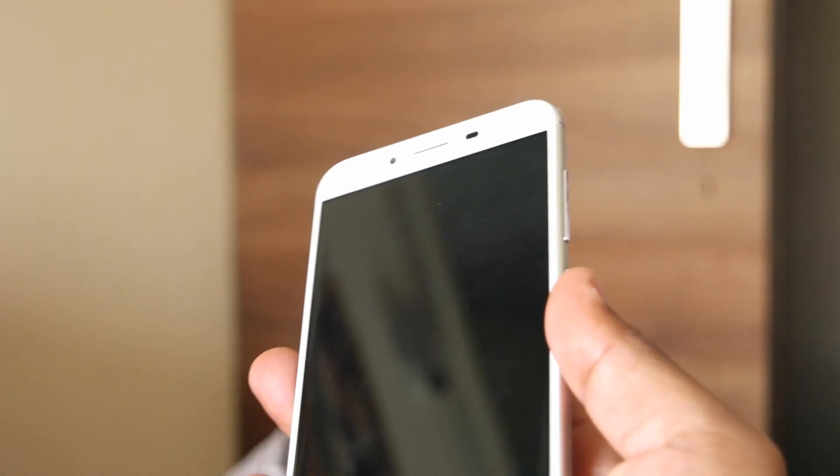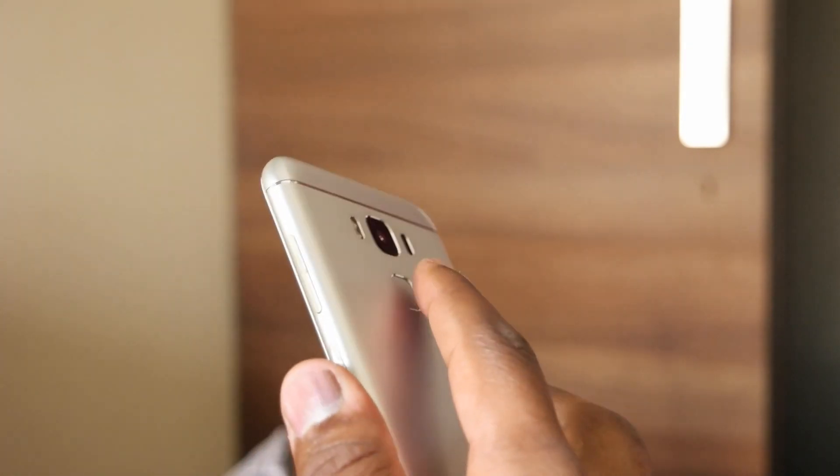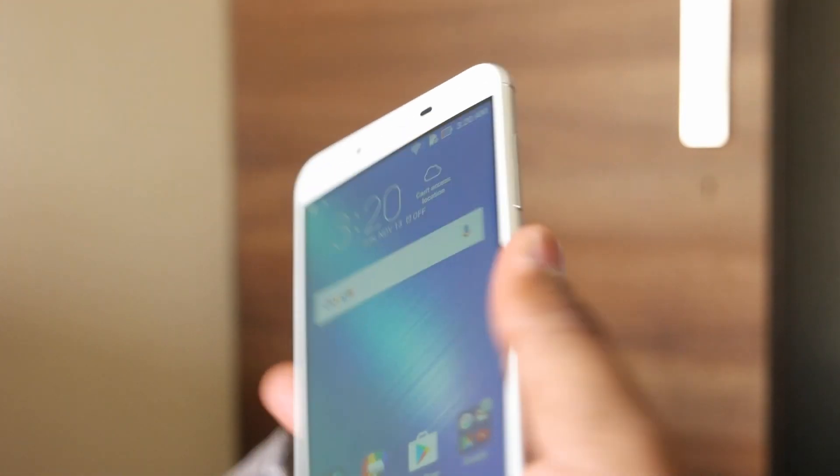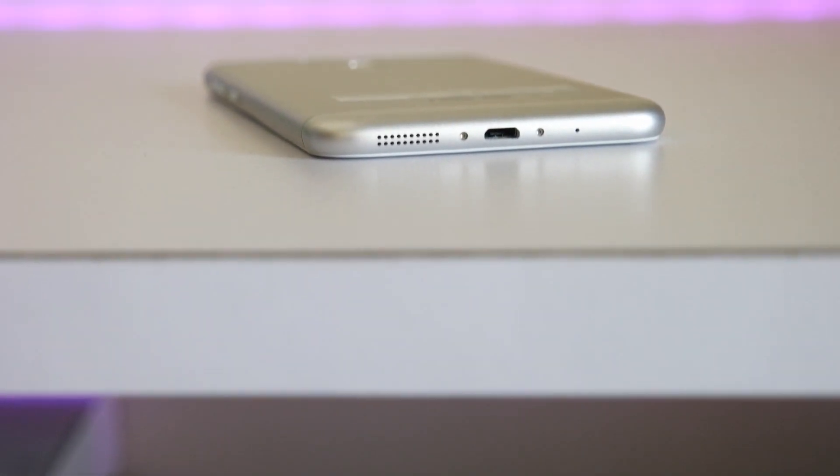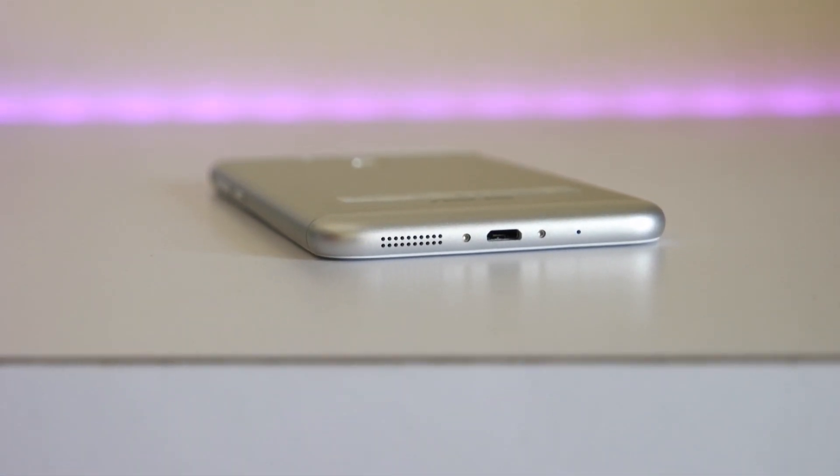The fingerprint sensor on the back side worked perfectly fine for me — it was fast and accurate and I don't have any complaints with it. At the bottom of the device we have a micro USB port in the center, next to which is the speaker, and there's also a primary microphone at the bottom.